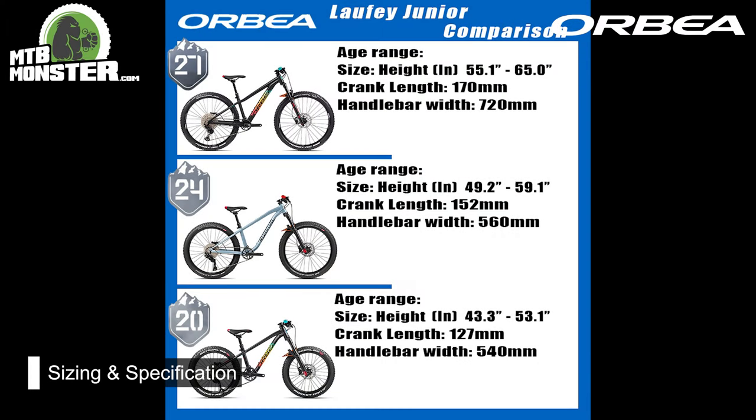For sizing, all the charts and sizing guides are on our website, but to give you a rough idea: the 20-inch wheel is for ages four to seven, the 24-inch is for ages six to nine, and the 27-inch — just before you get to the adult range — is for ages eight to fourteen.